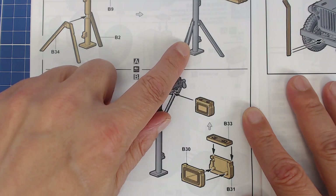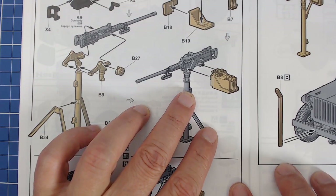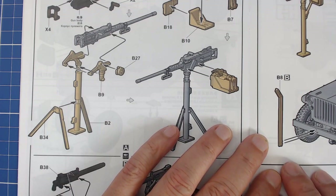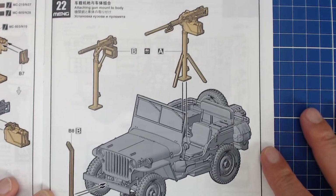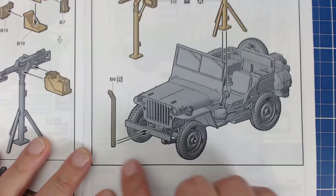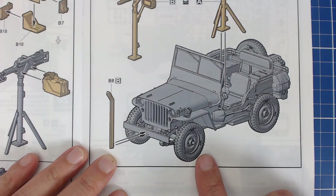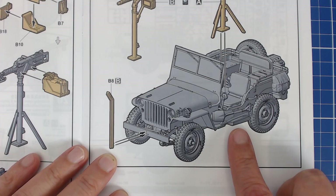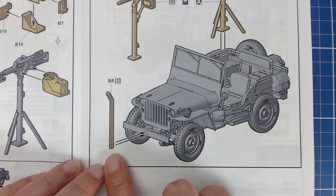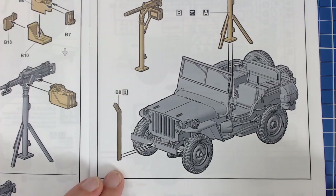I've seen demonstrations of the 50-cal — it can chew apart a cinder block wall, it's an incredibly powerful weapon. Hard to believe they mounted it on this little Jeep. They even tried mounting a 37mm anti-tank gun on it, which shows how much utility this little vehicle had. In case you don't know what that bar on the front is: the Germans used to string high-tension wire across roads, which would injure people and even decapitate them, so the Americans put that bar there. I might mix the 50 with that bar because I think it's way cool — it tells a story.